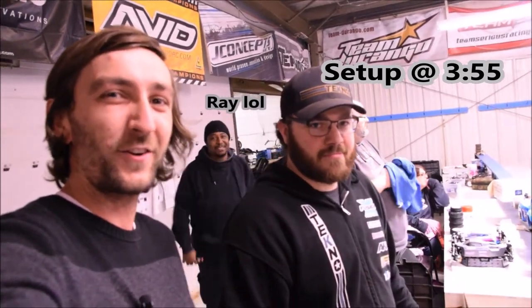Hey guys, Vanya here with RC Alley. I'm here with Eric Fletcher, Techno Team Manager again, and today he's gonna unbox a brand new EB410 that he's building for 13.5 spec class. Let's get started.